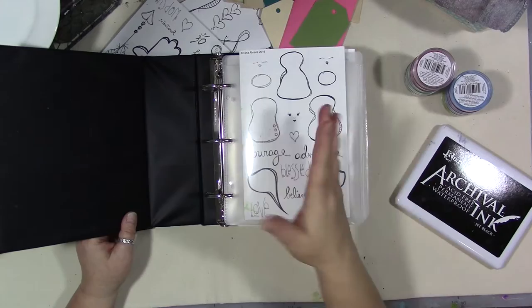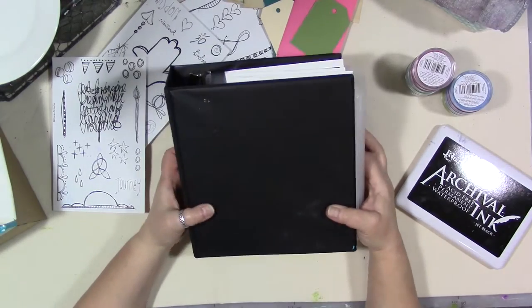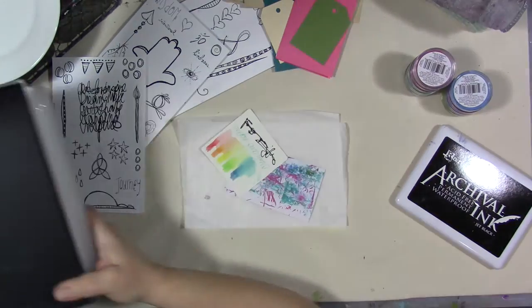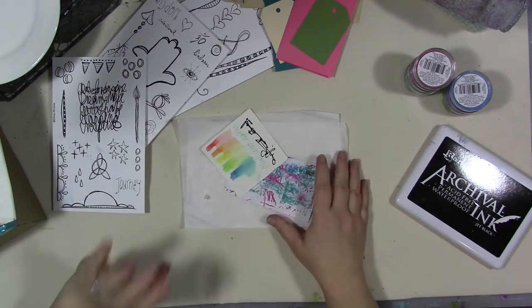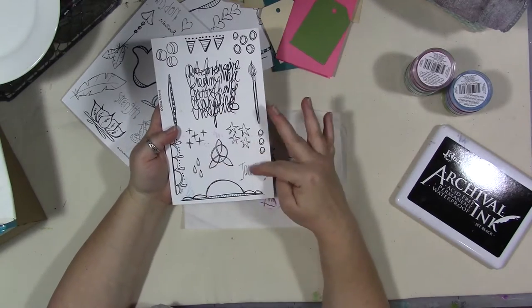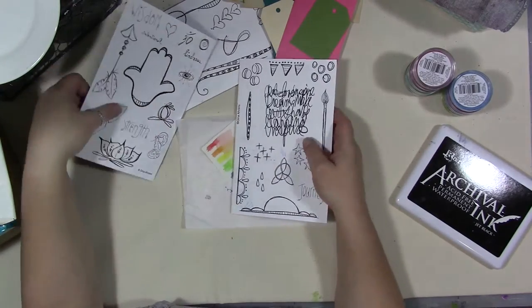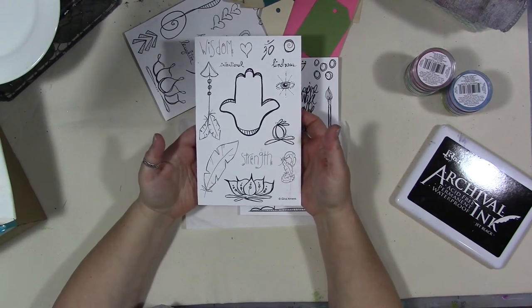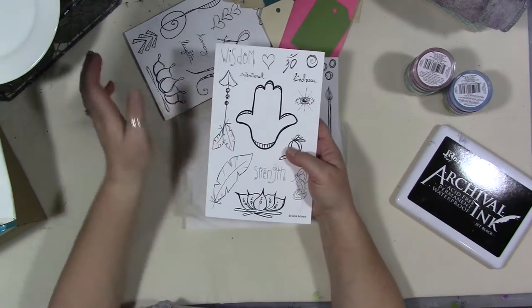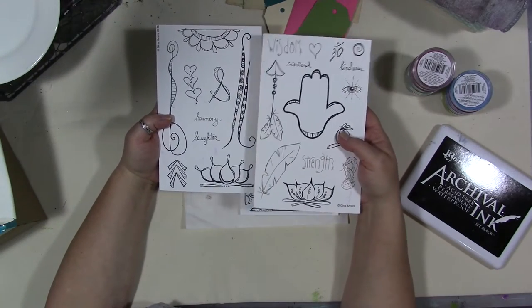Both of these would make cute gift tags, gift cards, anything like that. You could even do sort of a paper banner with them, that would be really cute. I have these three sets out — this one is a doodle set with a paintbrush and little doodle elements, the hamsa set which also makes a cute ornament or gift tag, and then this one with some borders and lotus flowers.